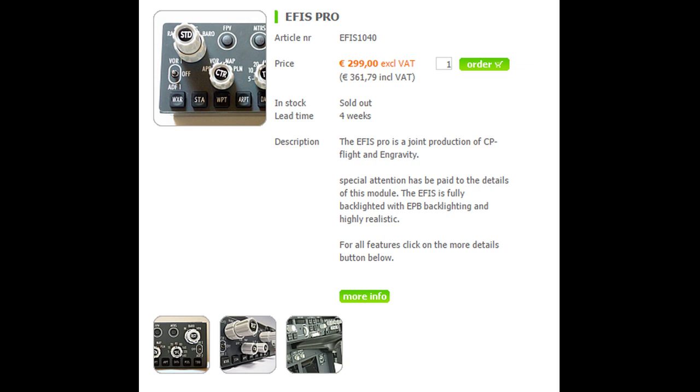The next one is from Flying Gravity. It says it's a joint production between CPFlight and Gravity — it's the Pro 1 model, so I'm assuming this is the predecessor to the Pro 2. This one comes in at €300. Again, it says it's full scale. The knobs are not terribly authentic, but if you're not looking for absolute realism, it's got everything you need for a working EFIS.